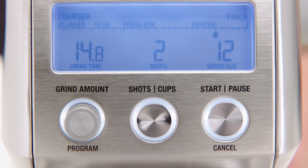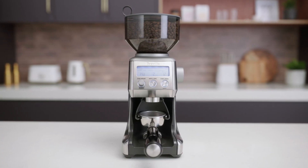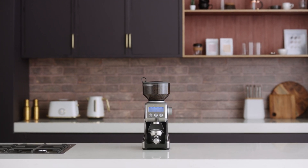Depending on which mode you're adjusting, either the shot or cup amount will be displayed. Only this setting will be programmed, and all other shots or cups will remain unchanged. Repeat this process for each of your desired coffee modes.